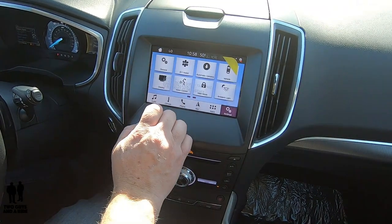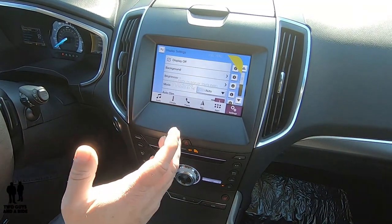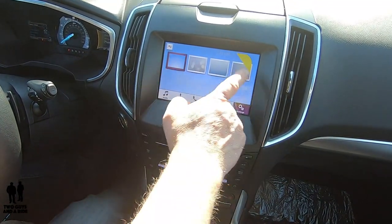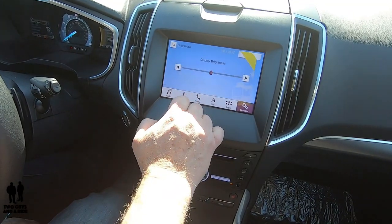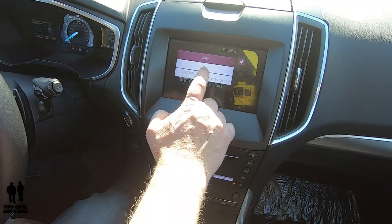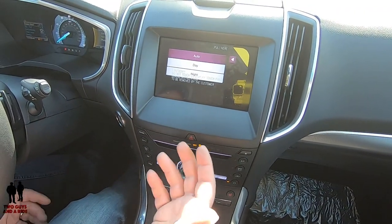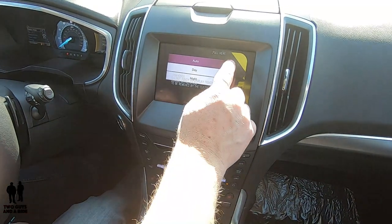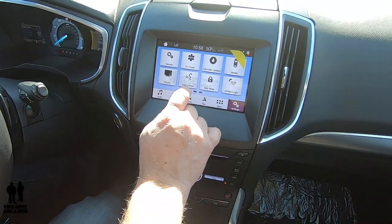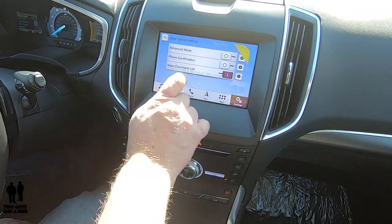Under display, you have a few things: you can turn the display off — really nice especially at night since everything keeps working, just the screen is off. You can change the background and adjust the brightness. On the mode setting, you can put the screen into auto, day, or night mode. Auto mode will dim the screen when your lights come on, sensing it's darker, and brighten it back during the day. You also have voice control settings — you can play with those there.